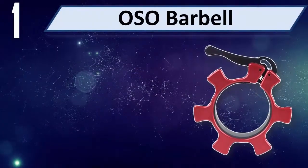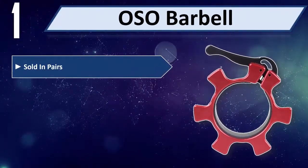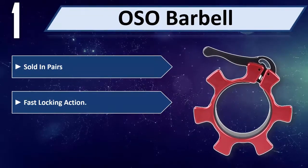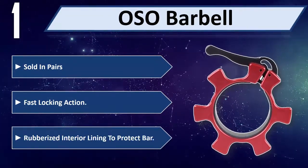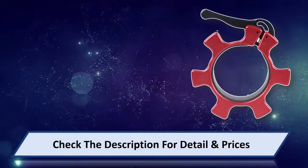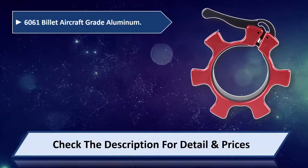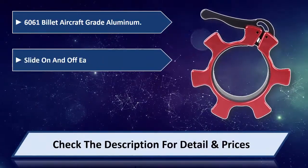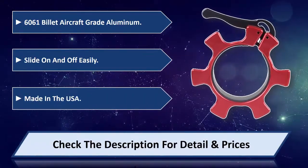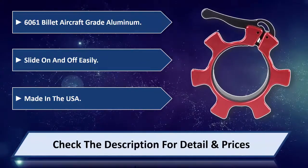Number 1: OSO Barbell, sold in pairs. Features fast locking action and a rubberized interior lining to protect the bar. Made from 6,061 billet aircraft grade aluminum, slides on and off easily. Made in the USA. Please check the description for detail and price.